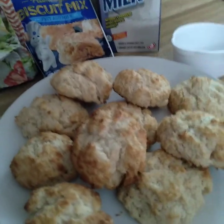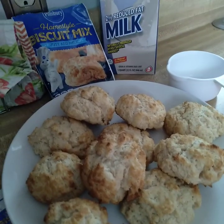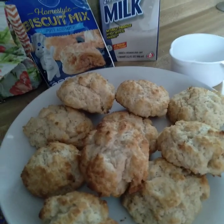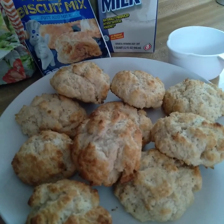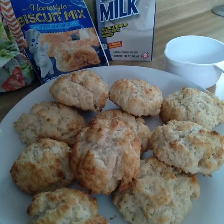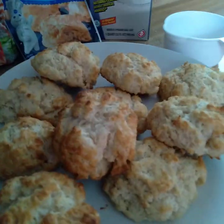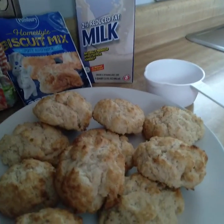Hey everyone, it's Sandy. I'm wondering if you guys are using any of your preps and turning them into meals. It's been a while since I did a video like this, so today's the day. For today's preps to meals, I'm using my biscuit mix that I got from the Dollar Tree. All you have to do is mix a cup of milk with it — I did two packages, half a cup per package, so I used my shelf-stable milk because I need to work through that.